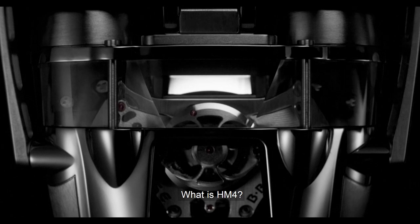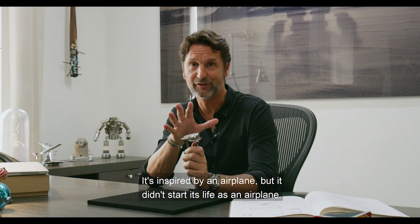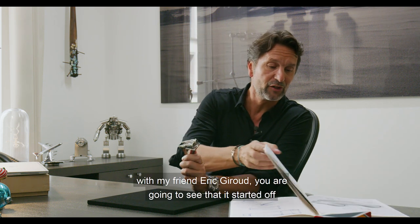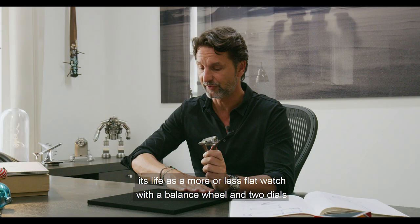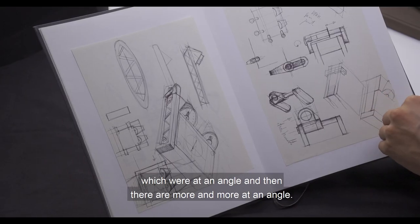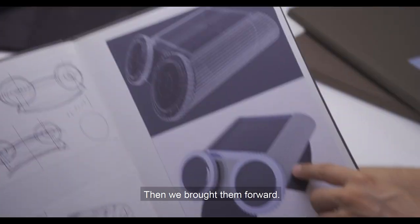So what is HM4? It's inspired by an airplane, but it didn't start its life as an airplane. Actually, if you look at the different drawings that I've done over the years with my friend Eric Giraud, you're going to see that it started off as a more or less flat watch with a balance wheel and two dials which were at an angle — and then more and more at an angle, and then we brought them forward.